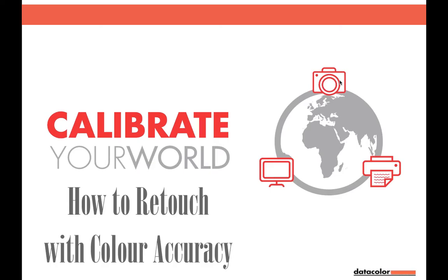Good evening ladies and gentlemen and welcome to how to retouch with color accuracy. This evening I have the great pleasure of being joined by Mr. Bob Campbell from ON1, and he'll be taking us through the first half of the evening session, and then I'll be picking up afterwards, running through the second half talking about color management and giving you some tips and tricks from the photography show in Birmingham, where we both were very recently.